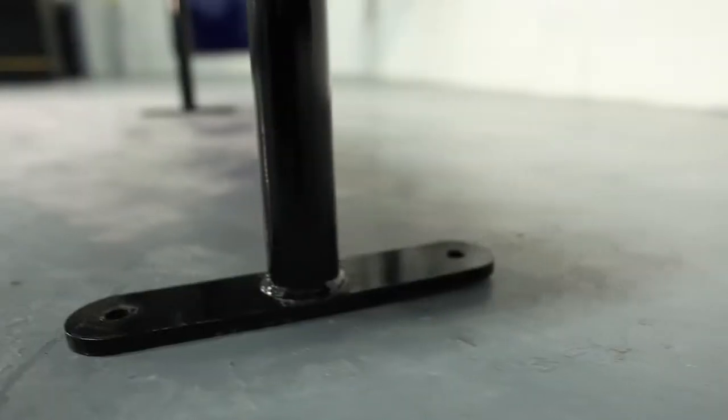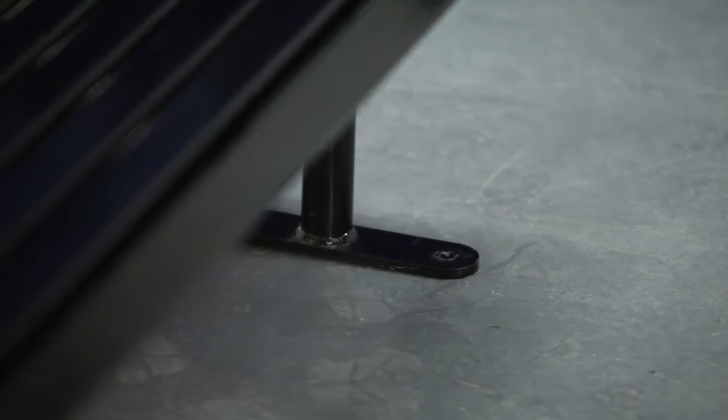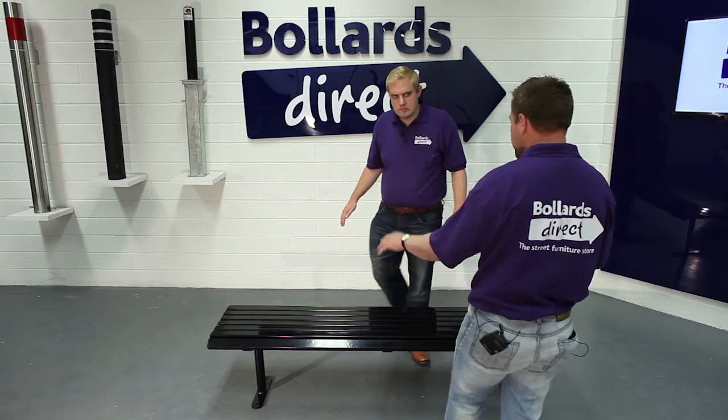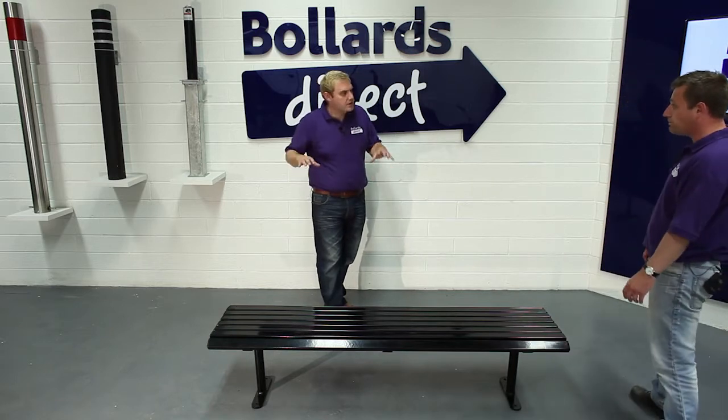The legs are supported by two base plates, which give it stability and strength. It's simply bolted through those base plates into a suitable substrate beneath. So you say this is steel — what gives it this black finish?